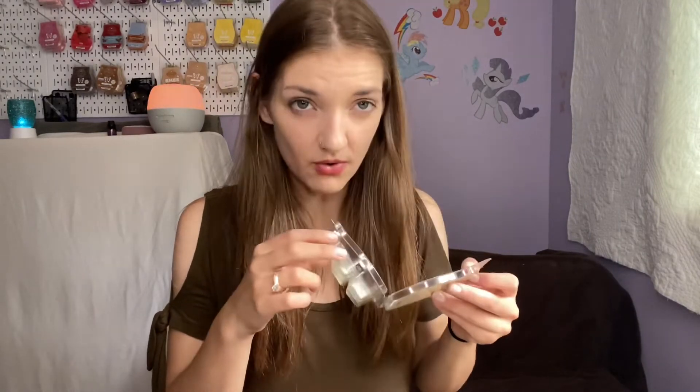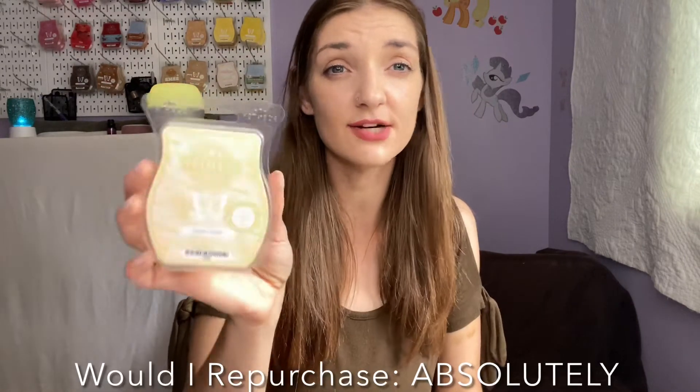I finished off a bar of Vanilla Waves — it's no longer available in wax but is available in body products right now. I really hope this comes back in the spring. It's a great mixer and a great scent on its own; it lingers and lasts. Would I buy more? Absolutely, 100%.